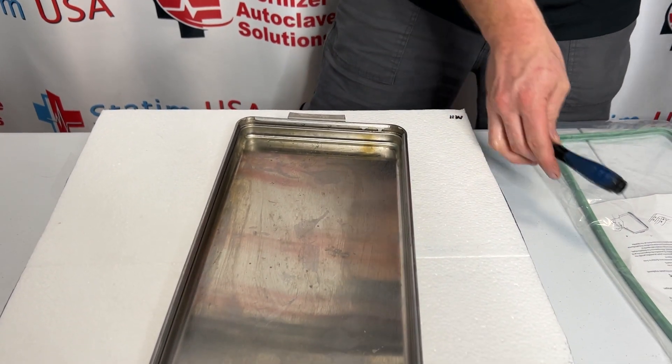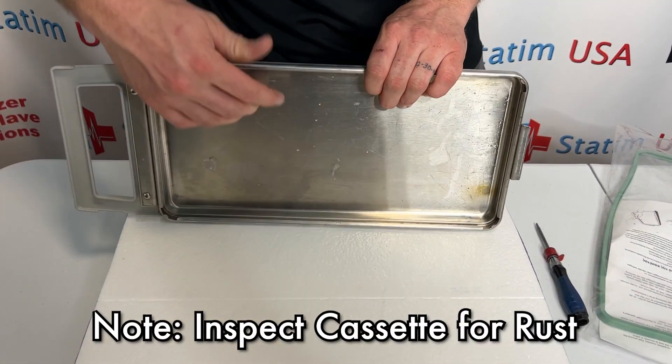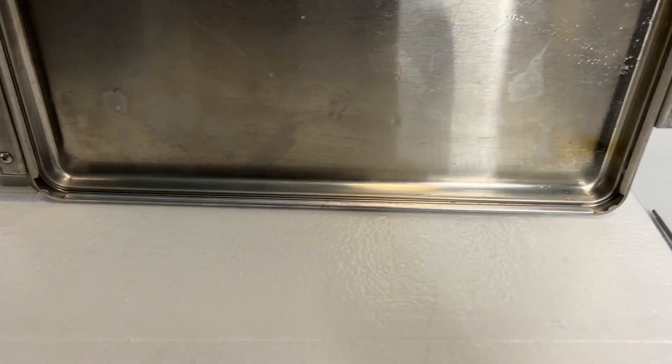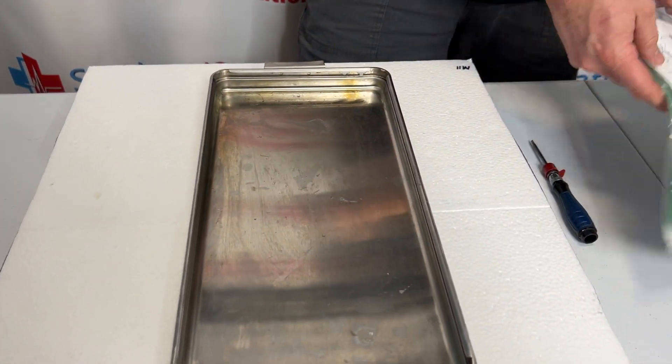We are going to set that off to the side. We do want to inspect and make sure there is no rust or anything built up on the surface where that cassette seal is going to go.